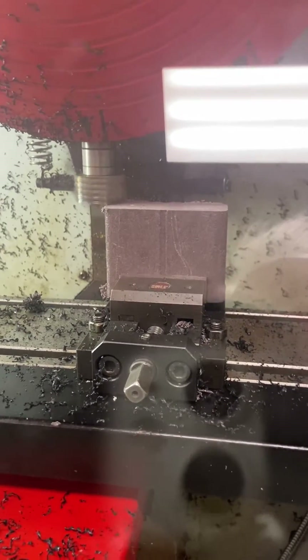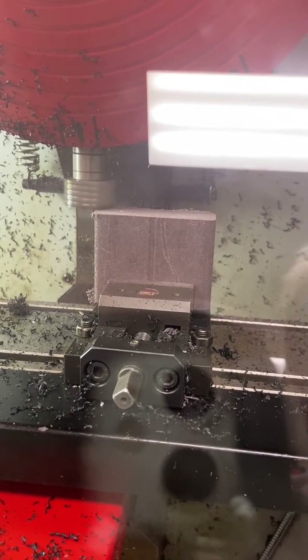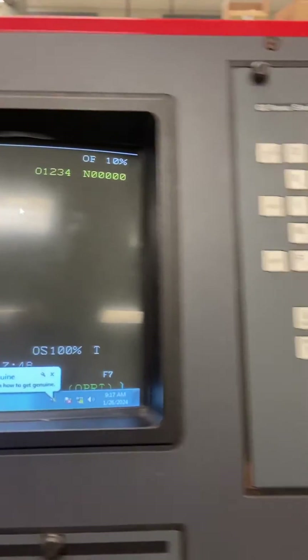So I came down about an eighth of an inch away, and now I've moved over. I'll go back into jog mode and get the tool off of the part. I want to reference this so I know exactly how much I'm going to remove.